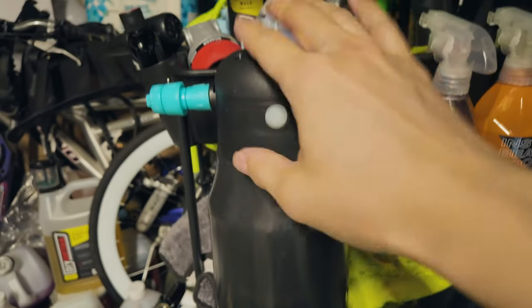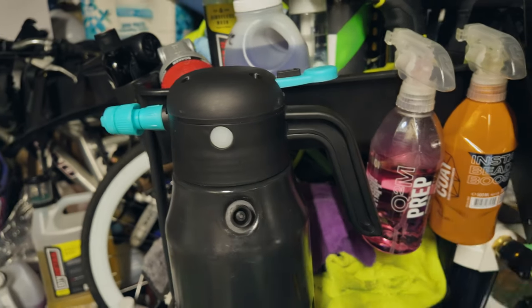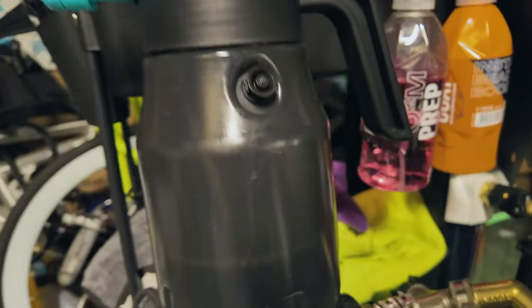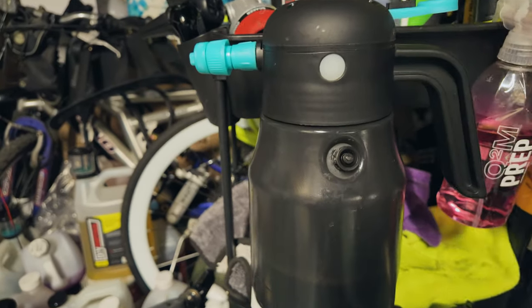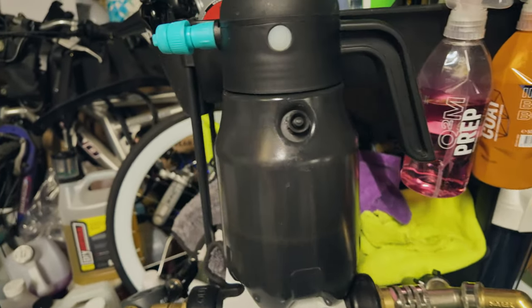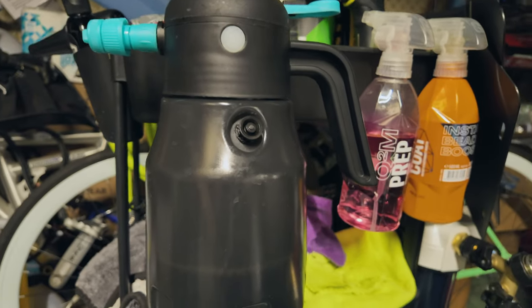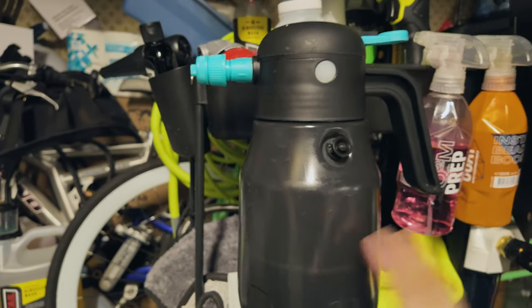Even if this air compressor part breaks, I can take another air compressor — like the tire pump or the air compressor on the other side of the garage — add a tire valve, and still use the sprayer. So theoretically I still have another sprayer. Since this is essentially just an air compressor, it should last a decent amount of time. It was only about 35 bucks.